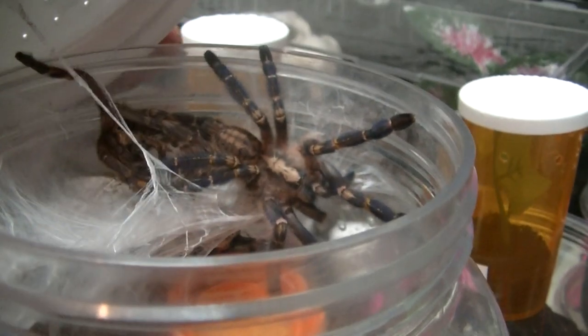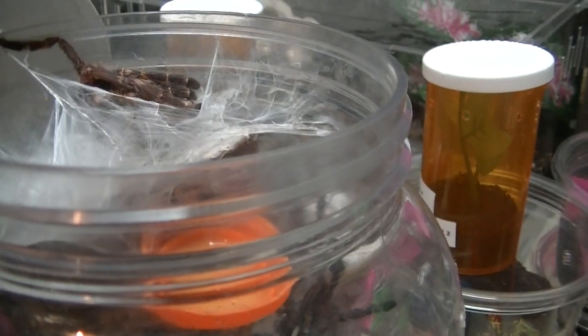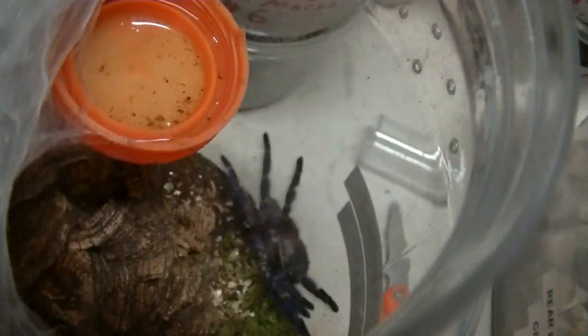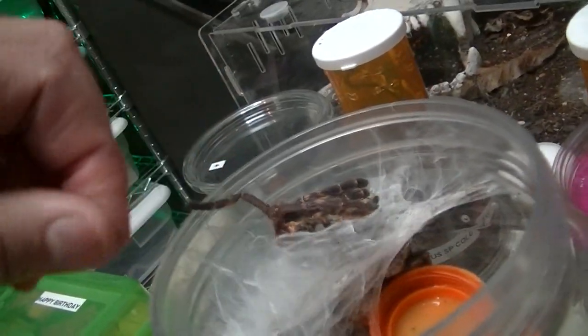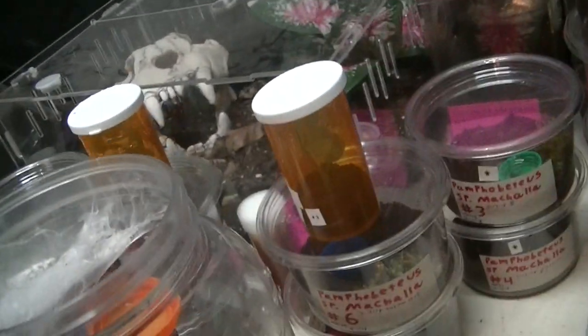You'll see how big this thing is. Absolutely amazing. She didn't web the lid to it, so we wouldn't have that problem. Look at that beautiful, beautiful spider. I'm just going to take his or her molt carefully. I know everybody's dying to know if this is a female or male, as am I. It's getting really big.